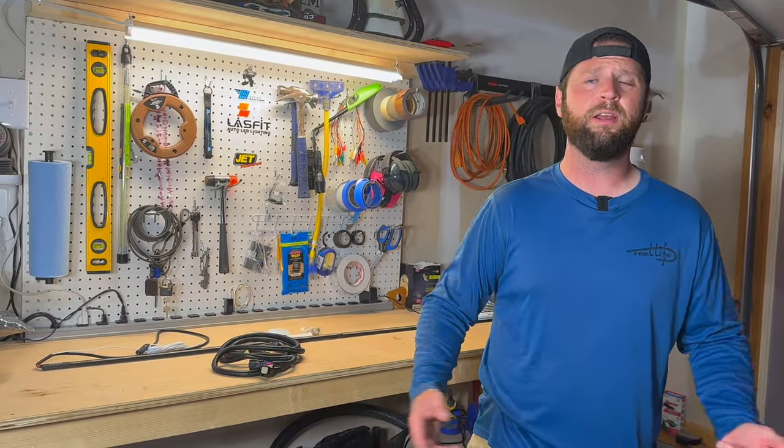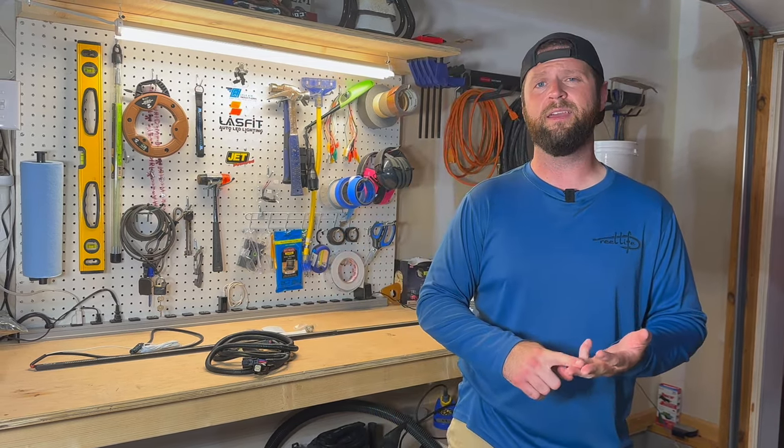Why have I been wanting a tailgate light bar? They look really cool on the truck, they're safer, and when you throw it in reverse you're going to be able to see better.